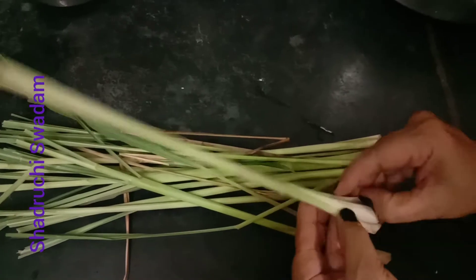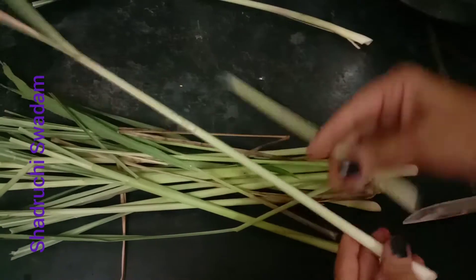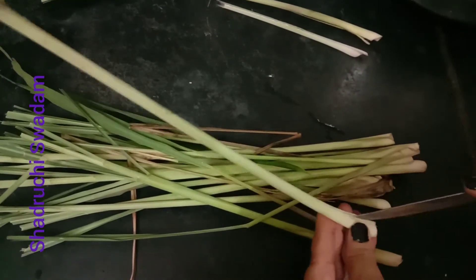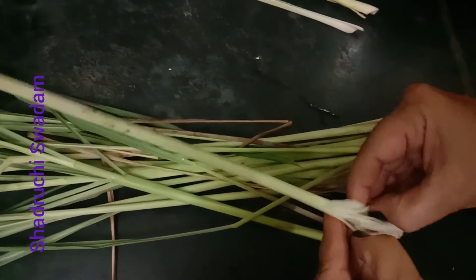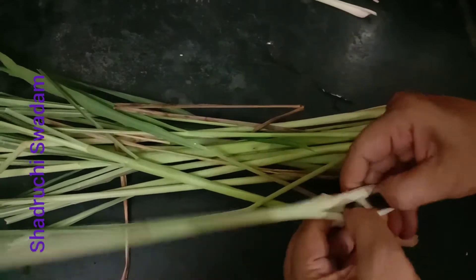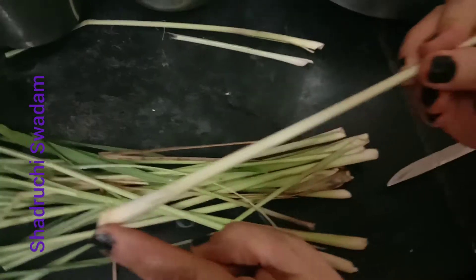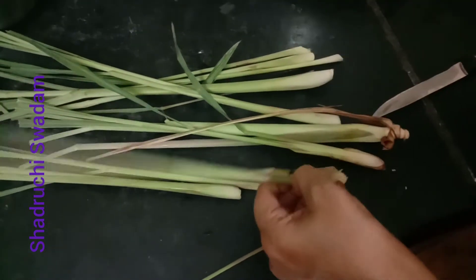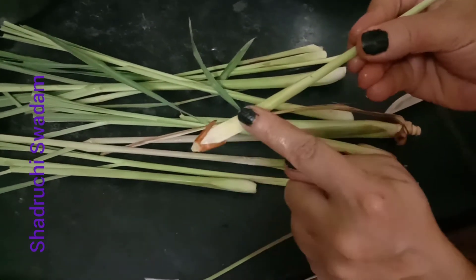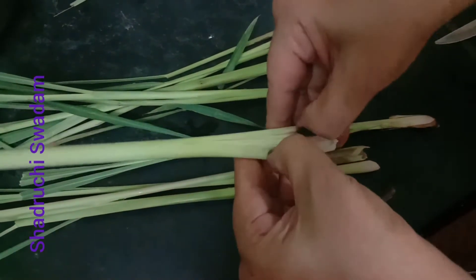These are lemongrass sticks. The bottom portion we are cutting now is called tender lemongrass. This tender lemongrass is very important for this recipe. We will show the uses of the remaining portion of the stick in future videos — nothing will go to waste. You can see that white color portion — it is very soft and tender and has a lot of aroma. We have to remove only the outer one or two layers of skin.